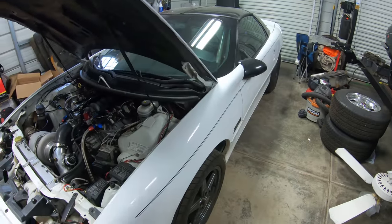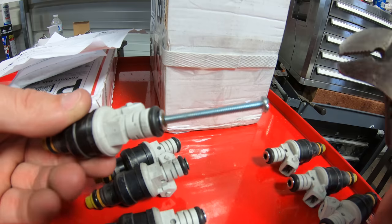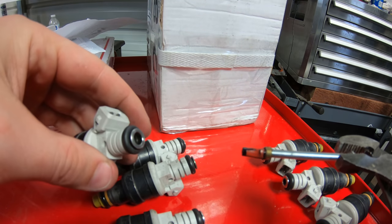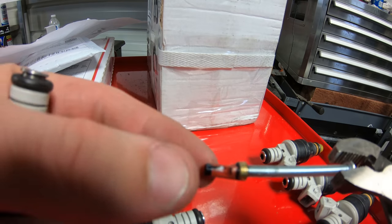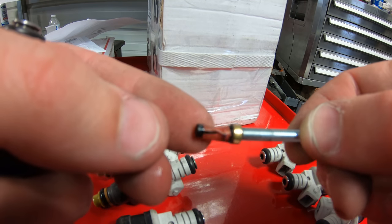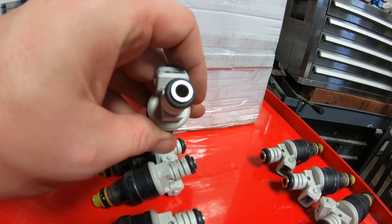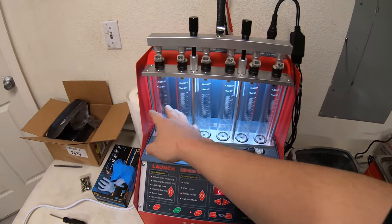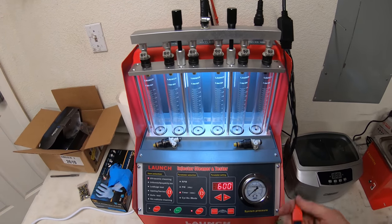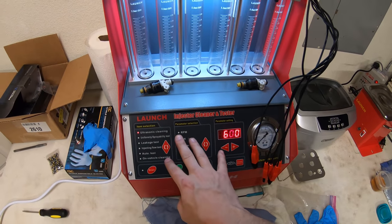I'll probably just go ahead and put new filters in so I know they're fresh. Here's a cool trick I found on the internet - if you use a number 10 screw and screw it into the filter on these Bosch injectors, you can wiggle it back and forth to pull the filter out. That's the little filter that rides inside the injectors - cool little deal. I'll replace these. I'm not sure why this one is red, maybe that's how they age over time. Here's the cleaning machine - it does six injectors at a time and acts as a little fuel rail, with adapters to change out different types of injectors.